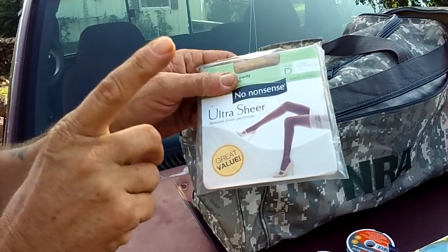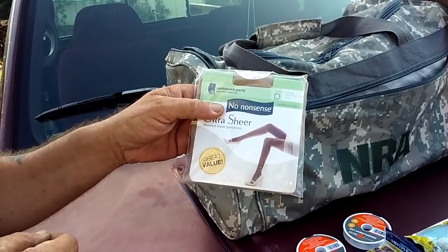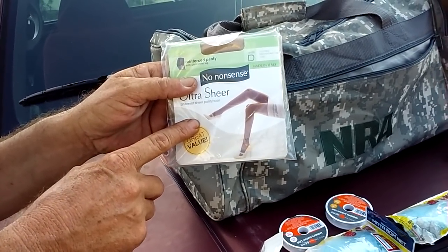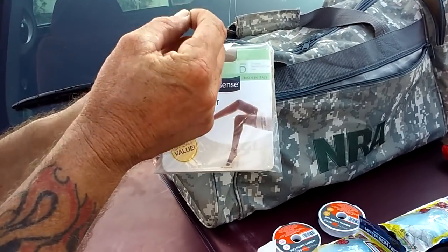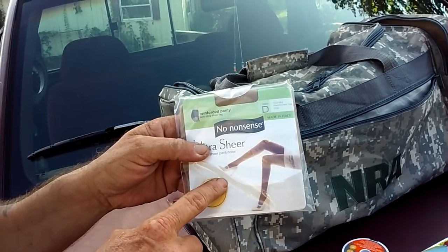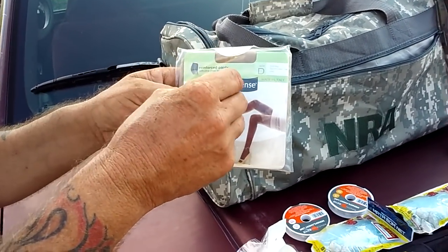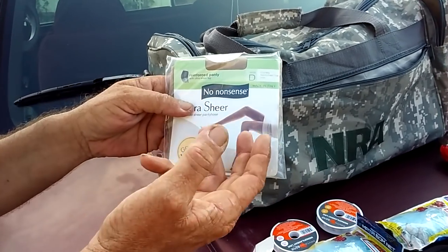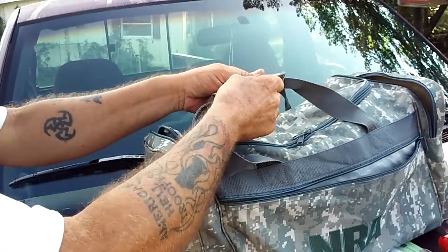Pantyhose. You can use pantyhose with your metal traps — you can use pantyhose when you're setting snares and conibear traps. You can cut the pantyhose and tie it on the conibears so the meat can't come out to bait them in. You can use it for fishing too — put guts or whatever into the pantyhose and hook it onto your hook so the fish can't eat the bait off the hook as easily. They still get the smell and the taste, but they just can't get the bait. It's a must.